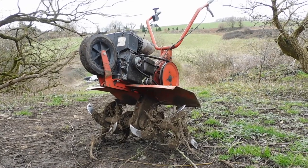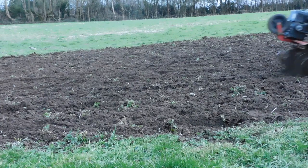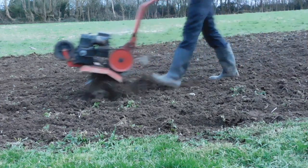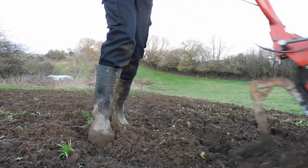A tiller is definitely worth the money if you have a large garden. Over the few months that we've had the tiller, it has turned months of digging into just a few days' work. If you want to learn more about Merry Tillers, there is a link in the description to a page with lots of information.